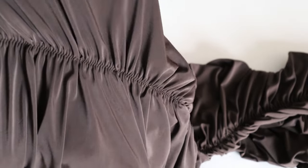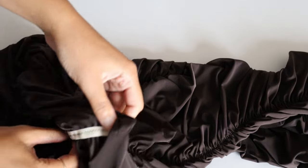This is how the ruching will look when you're done. Next we just have to add a waistband, which I'll show you next, and then hem the bottom of the skirt.